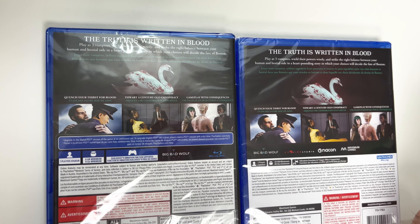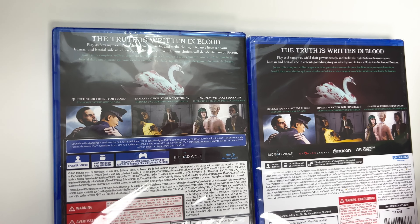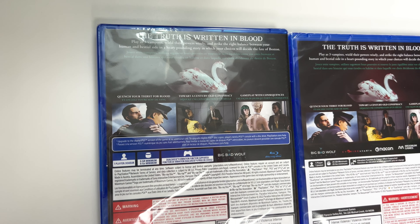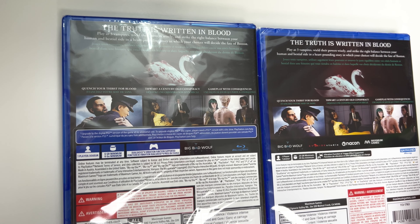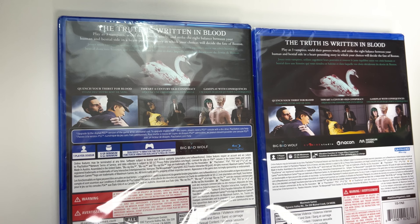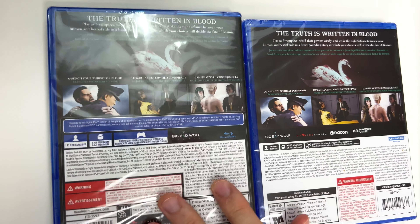Now let's take a look at the backs. We have the swan as well as three shots of gameplay, and it says 'The truth is written in blood.' Play as three vampires, wield their powers wisely, and strike the right balance between your human and bestial side in a heart-pounding story in which your choices will decide the fate of Boston. Quench your thirst for blood, thwart a century-old conspiracy, and gameplay with consequences.